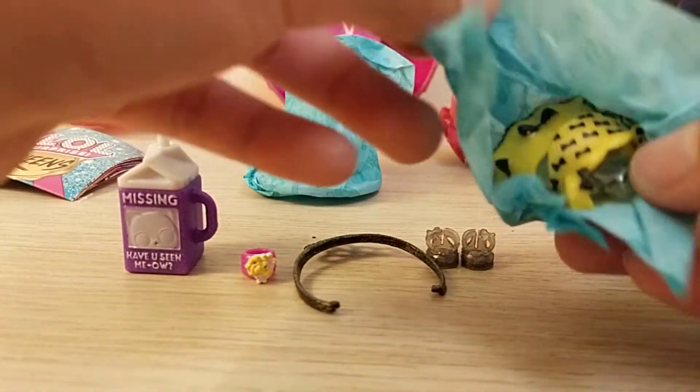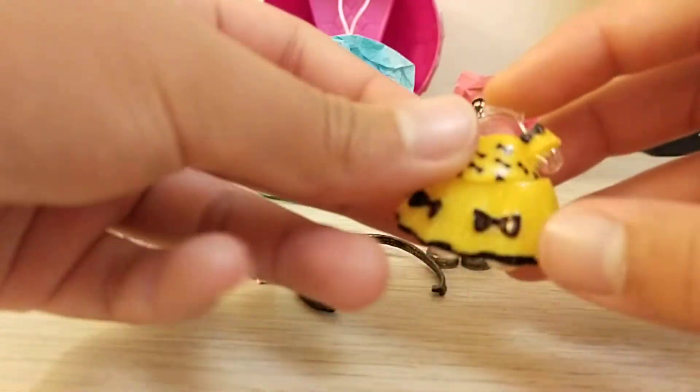And this one — pretty sure it's the outfit. Yeah, it is. This outfit.